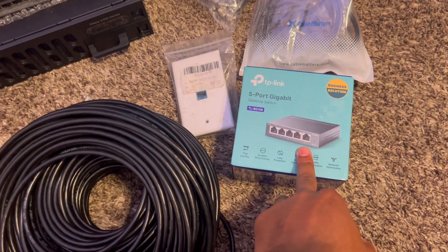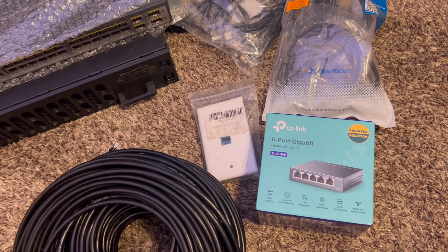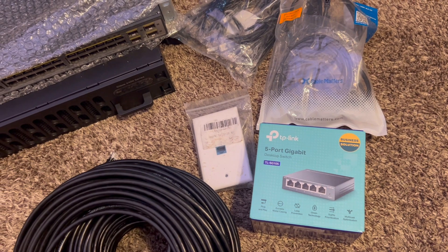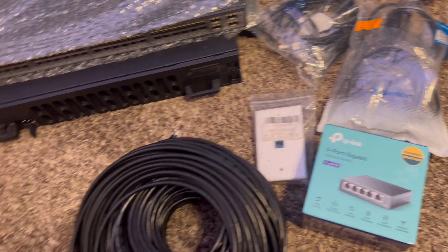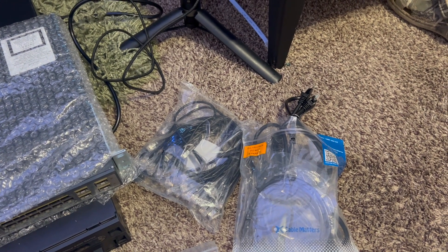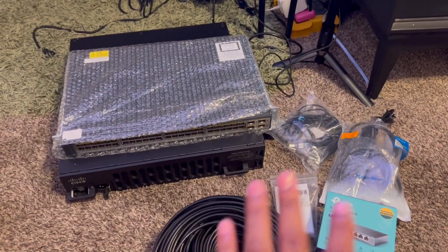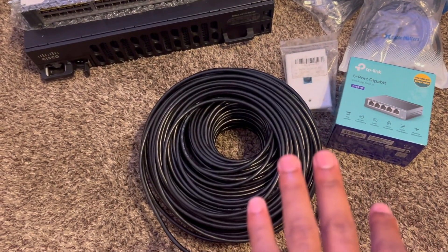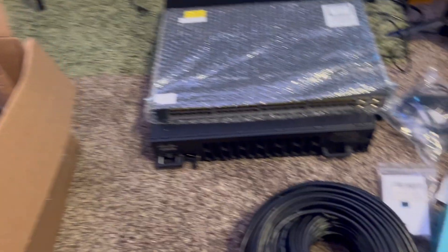We're going to need another switch to make all of these drops because we have a wireless access point and Wi-Fi box combined into one, but it only has three ports. I got a switch so we can have more ports to connect all of our connections in. I also have some smaller copper UTP CAT6 cables for my home lab that I'm going to build out in my actual room.